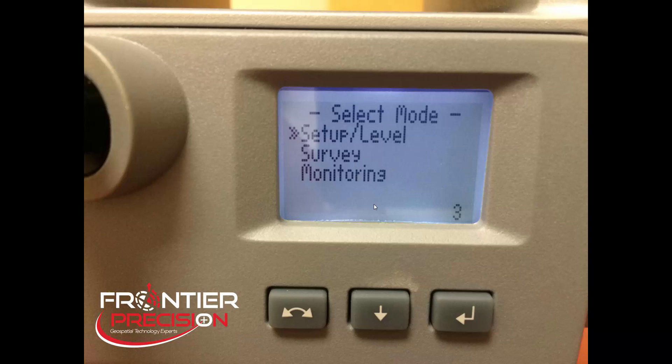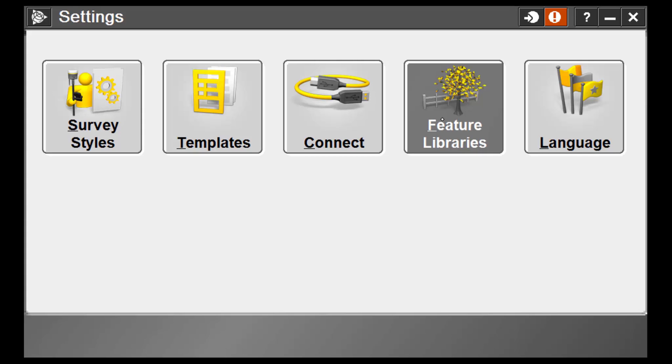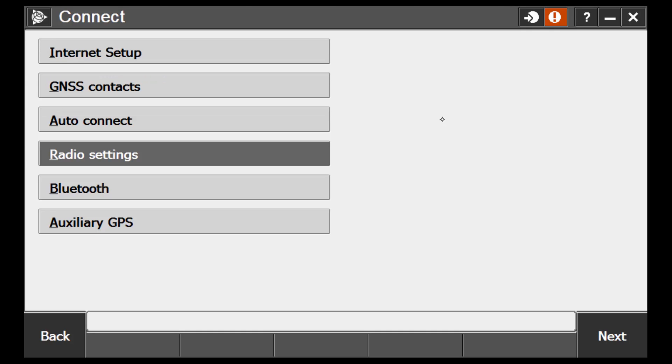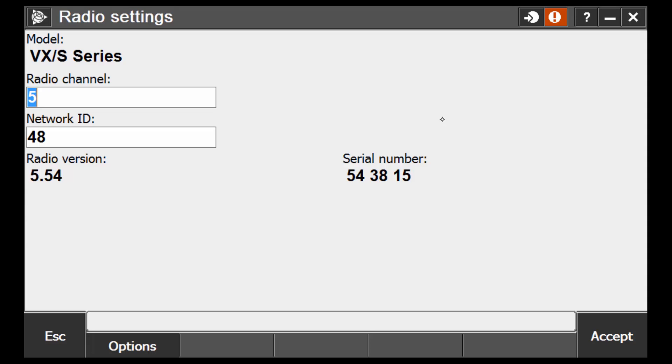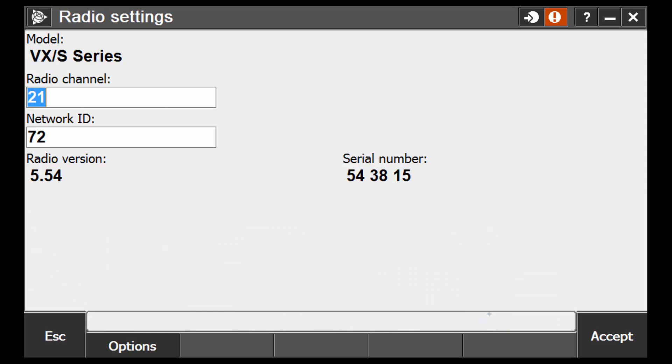Now let's take a look at how we set the radio channel and the network ID on the controller to match what we've just selected on the instrument. In Trimble Access, we will need to configure our radio to match, so we're going to go to Settings, then choose Connect, and in Connect we are going to choose Radio Settings. Here you can see our current radio channel and network ID do not match our instrument, so we need to change these numbers to be exactly the same as what's set on our instrument. We're going to change our radio channel to 21, then Tab, change our network ID to 72, hit Enter, and then hit Accept to save it.